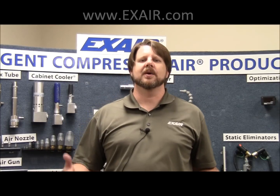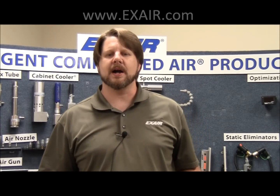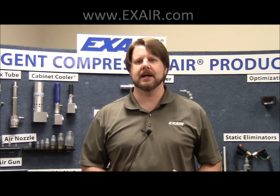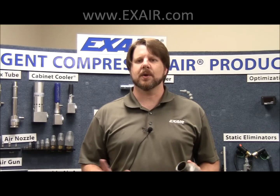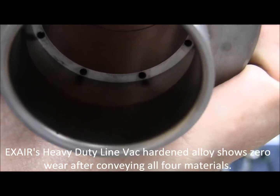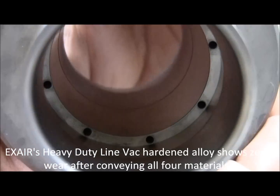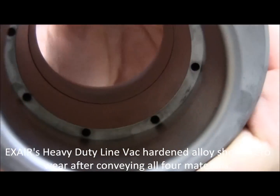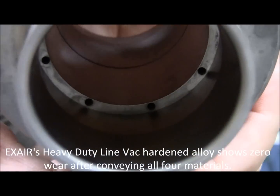So where do we end up? We end up with Exair's custom hardened alloy. It fared just fine with all four materials — the walnut shells, the ceramic tumbling media, the steel tumbling media, and the ground glass — showing no signs of wear whatsoever. This LineVac showed no wear with all of the materials, and we continue to use this one individual LineVac with all four materials.